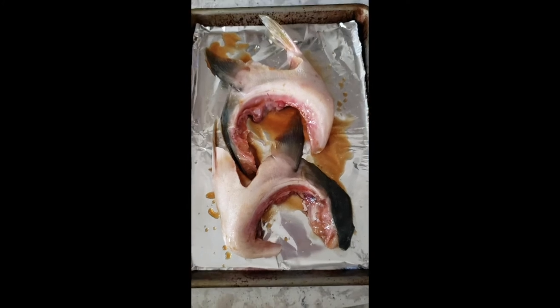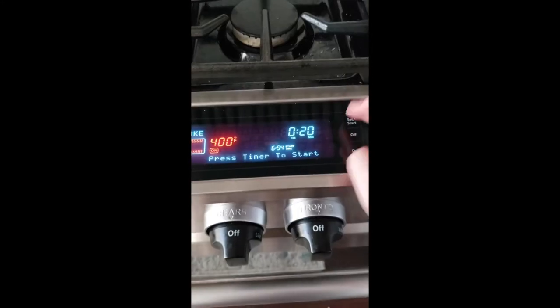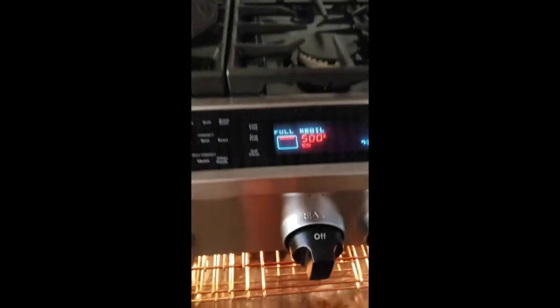We've got the collar on a sheet tray lined with foil. We're gonna go into a 400 degree oven, top rack, and we're gonna go for 20 minutes. They look done, but I want to caramelize the skin a little bit. Turn the oven on broil, and then stick these back in there for maybe about a minute.